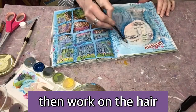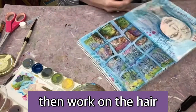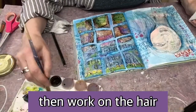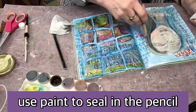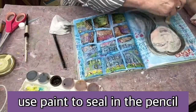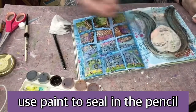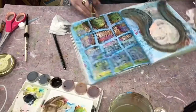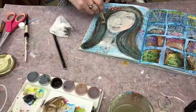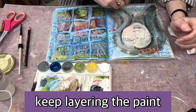Now I'm working on the hair. These pencils are water-soluble, so you want to seal in that pencil. You can do that by adding medium on top, or I'm just going straight for the paint — if you add acrylic paint on top of it, it's going to seal in that pencil.